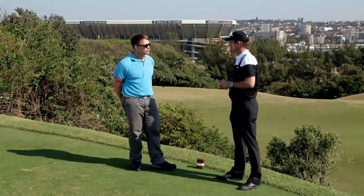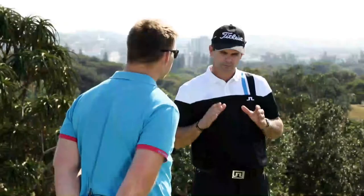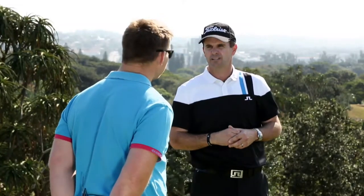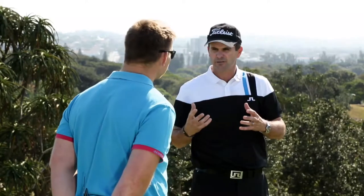There are all sorts of issues to deal with — it's well bunkered with treacherous slopes around the green. It's a hole you can attack, but we've got to settle on a good distance, choose the right club, and go from there. Following last week's episode, do you feel a little more comfortable in what you're trying to do in your swing?